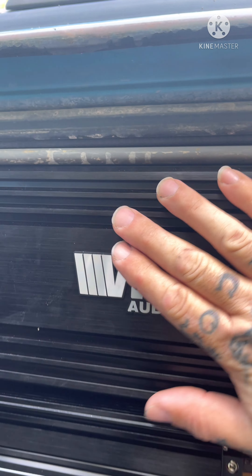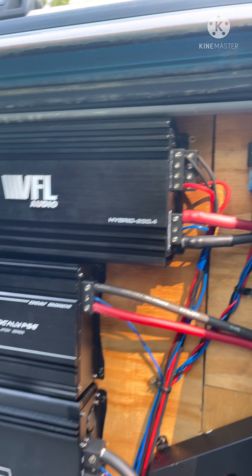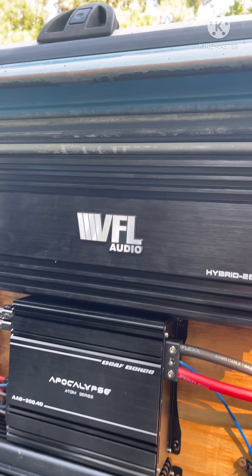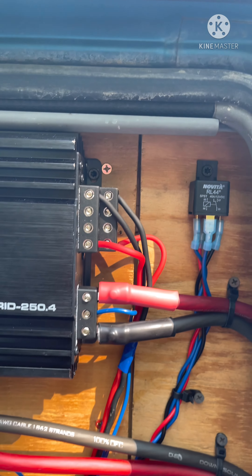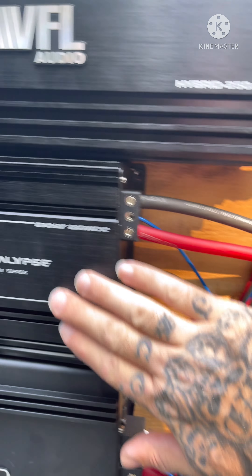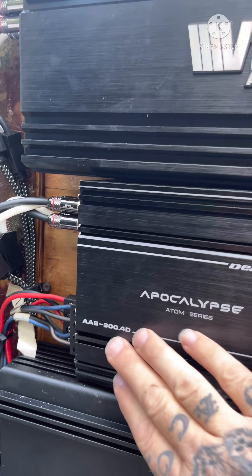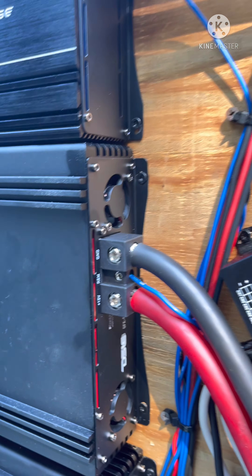This VFL here is a hybrid rated at 250 by four, and this thing is never going to see 250 by four, but I just bridged it in two channel to run my horns — it does good for that. Now these little Death Bots — this is another full-bridge amp — this little thing I've done way past 300 before, and I've got this on my A-pillars and tweeters only. I have a DS18 full bridge 5k.